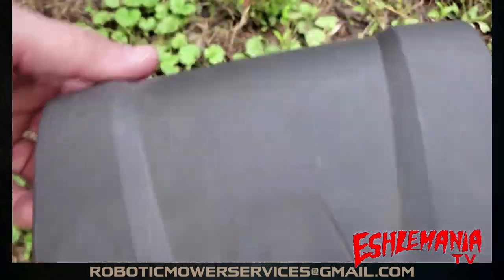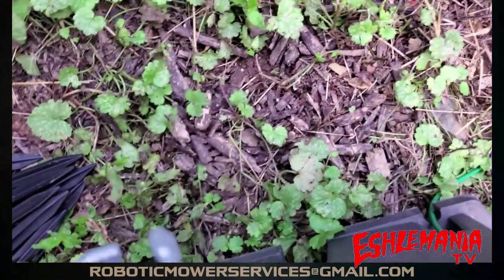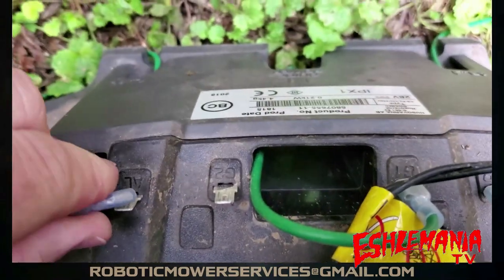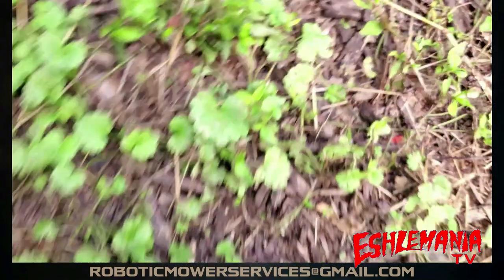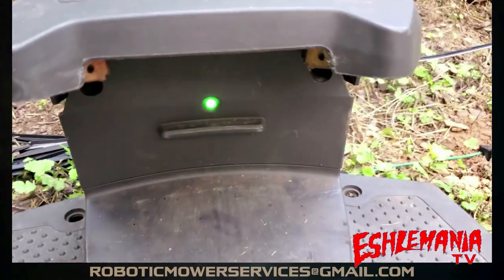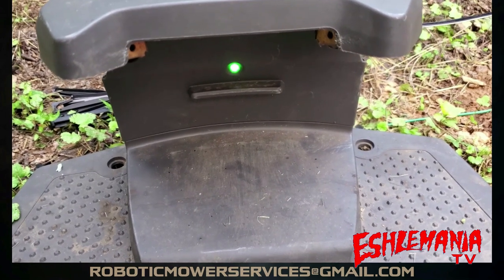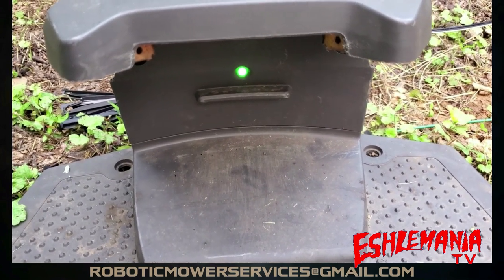Just make sure to plug your wires back in where they belong — plug the guide wire back in, the boundary wire back in — and when you have a green light, you can go ahead with the procedure and get the mower to show you where your wires are buried in the ground.